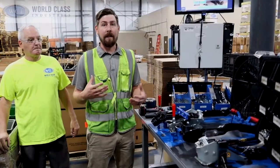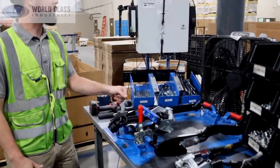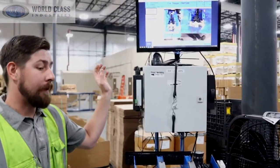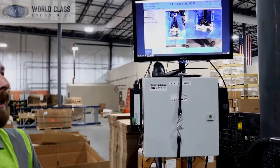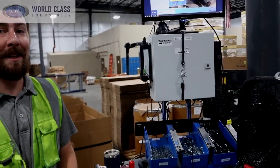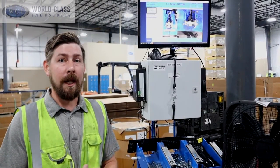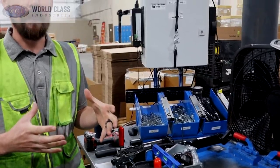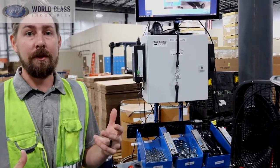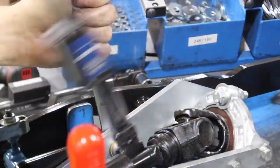A few things we've done here to work on cost improvements: we brought in Tulip — we're one of the first facilities of World Class to bring in the Tulip PLC system. This helps drive all of the torque wrenches that we use here. As you can see on the screen, it gives picture work instructions, holds our times, and has helped us create contests — little time trials with every assembler. It holds quality, holds our time systems, and gives picture work instructions for each step of the process. We've produced almost 20,000 parts over the last year and have had zero quality rejects due to our labor involved.